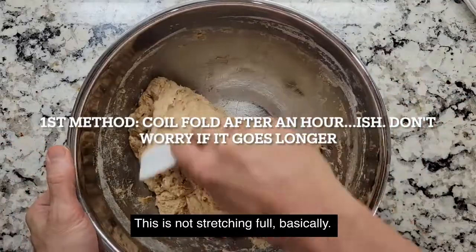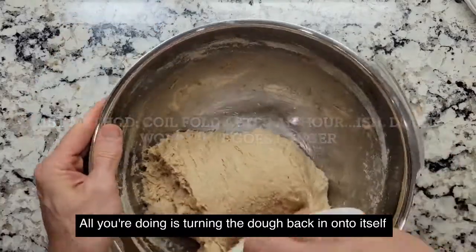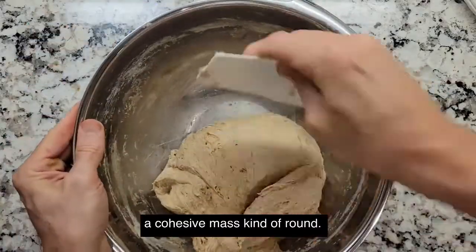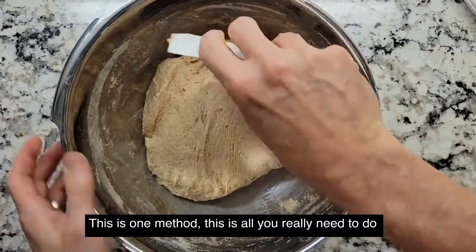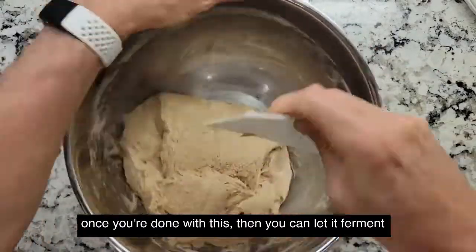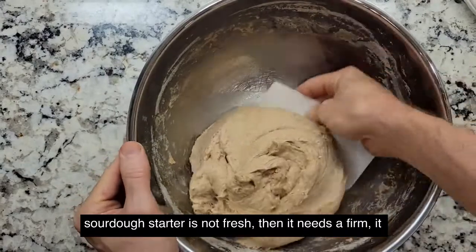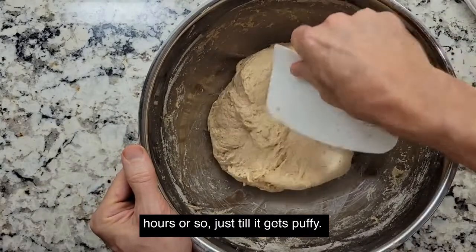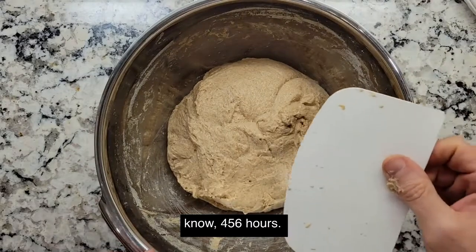It's been about an hour. This is not stretch and fold — basically all you're doing is turning the dough back in onto itself and getting it into a cohesive mass, kind of round. You can pull it like that — you're just basically mixing it up a little bit more. This is one method and all you really need to do. Once you're done with this, let it ferment for the rest of the day. If your sourdough starter is not fresh, it needs to ferment a little longer — 10 to 12 hours until it gets puffy. If your starter is really ready, you can go four, five, six hours.